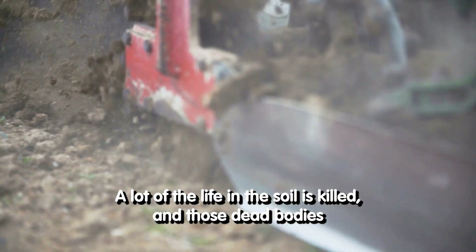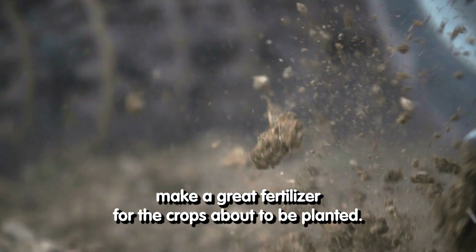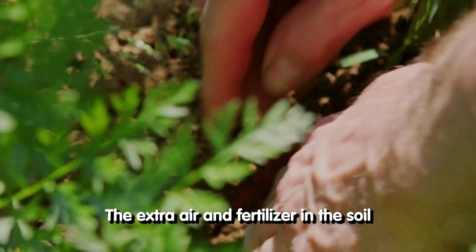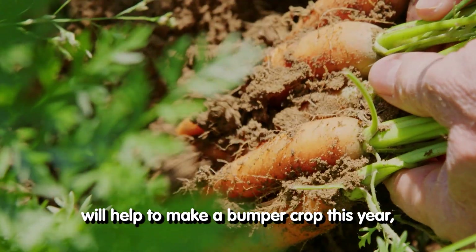A lot of the life in the soil is killed. And those dead bodies make a great fertilizer for the crops about to be planted. The extra air and fertilizer in the soil will help to make a bumper crop this year.